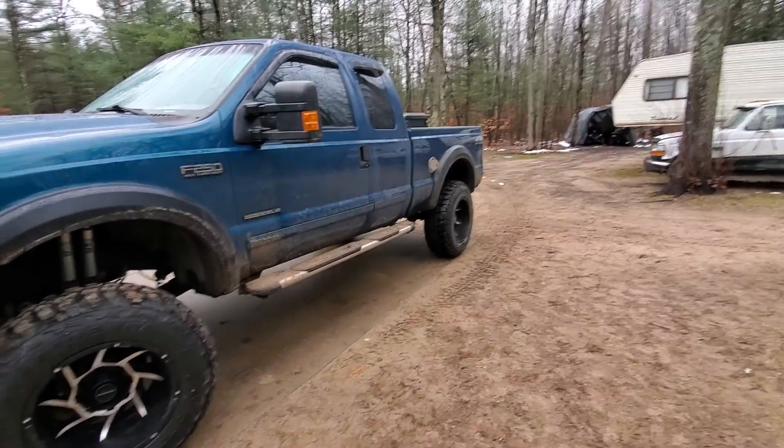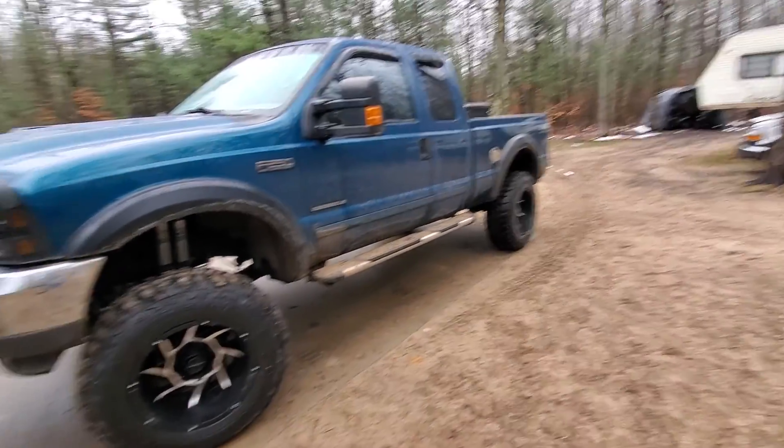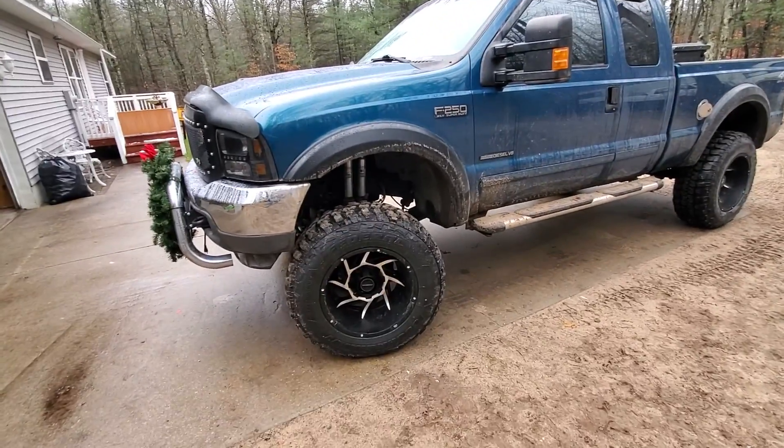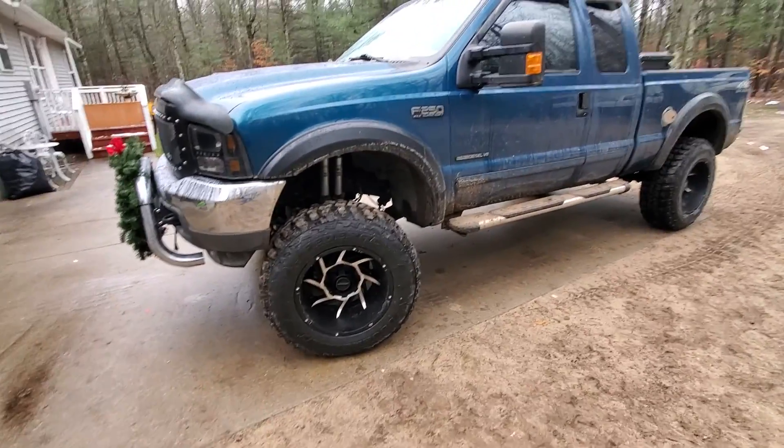I just wanted to make a quick video to show you guys what I did to the truck, and I'd highly recommend the kit — it looks awesome. It took about four and a half to five hours to install and it was completely worth it. Just make sure you get an alignment after, because my steering wheel was upside down after I did this. All right guys, see you in the next video.